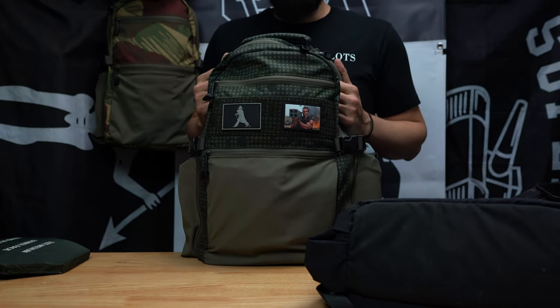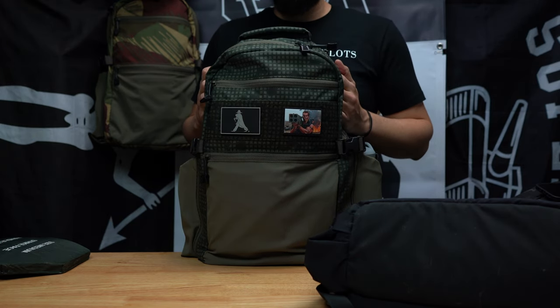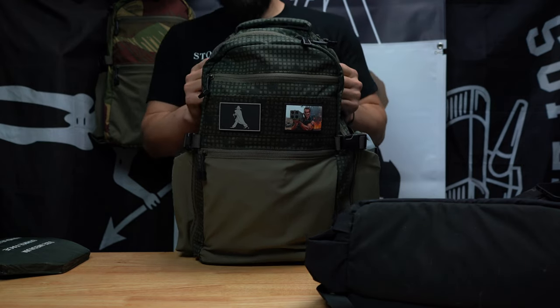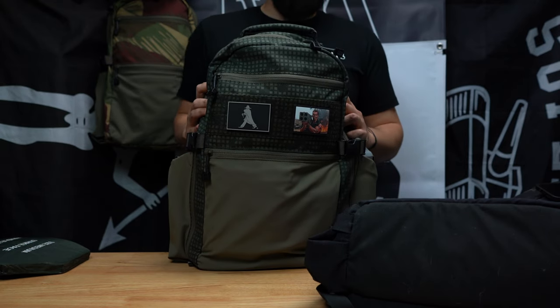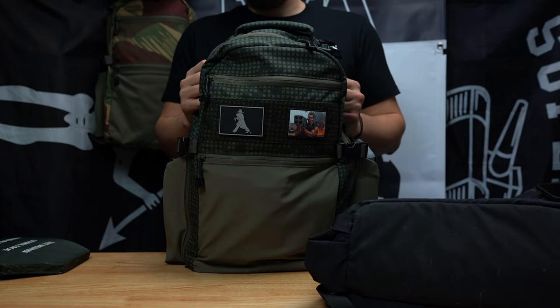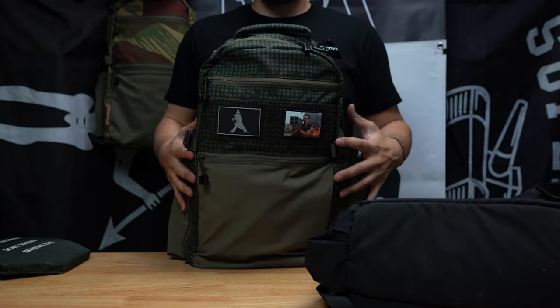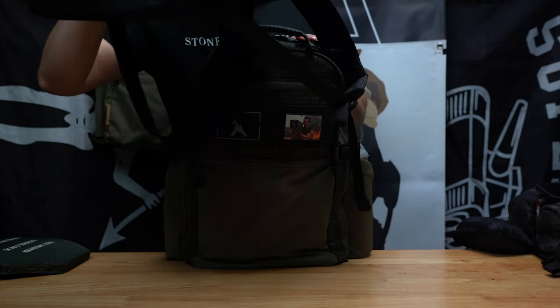Big props and kudos to everyone who has one and likes it — it makes me feel really proud of my design. Another question I get is: how do you load up your bag? Can you go over the features and explain why you did what you did? So let's get into it.